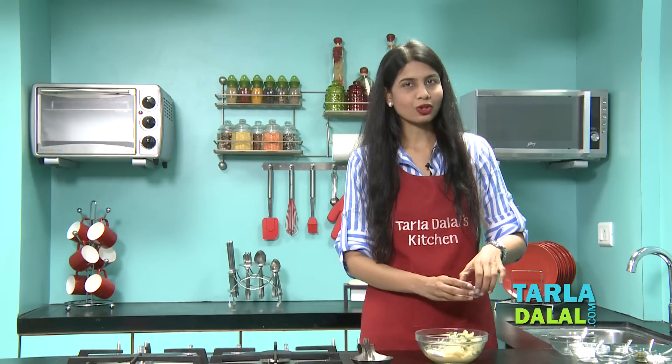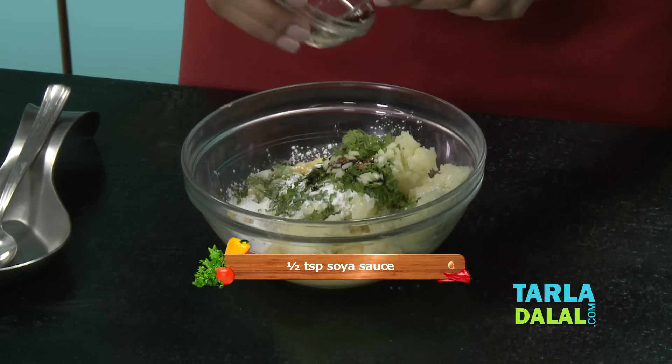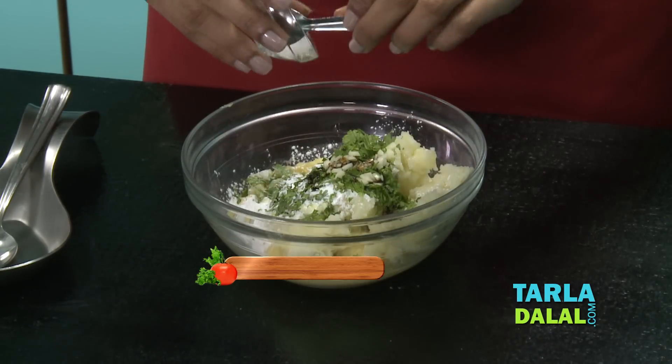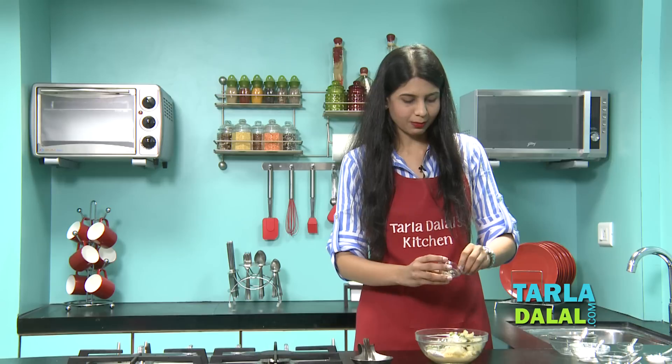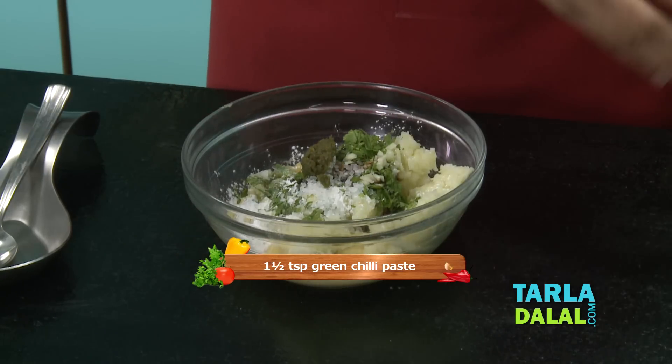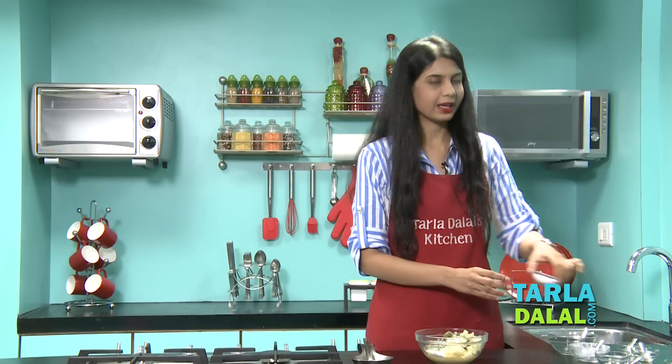I would say to add chopped garlic and not garlic paste because it always gives a better flavour. We will add a little soya sauce, a little sugar, some spice — so we are going to add some green chilli paste, salt and pepper powder.